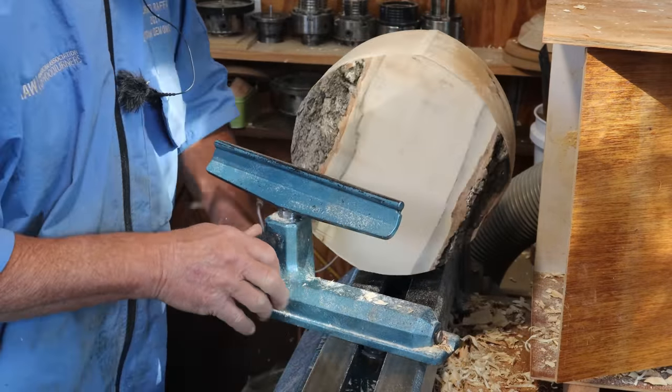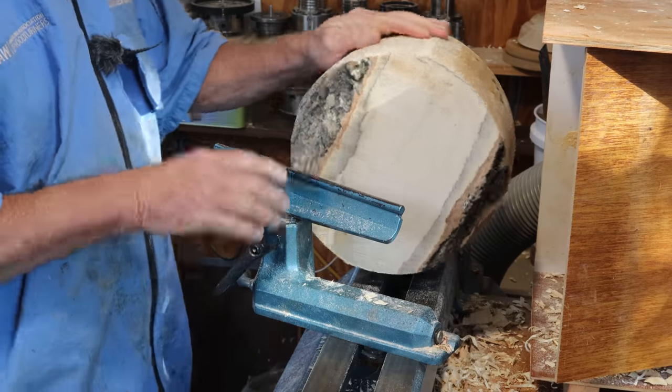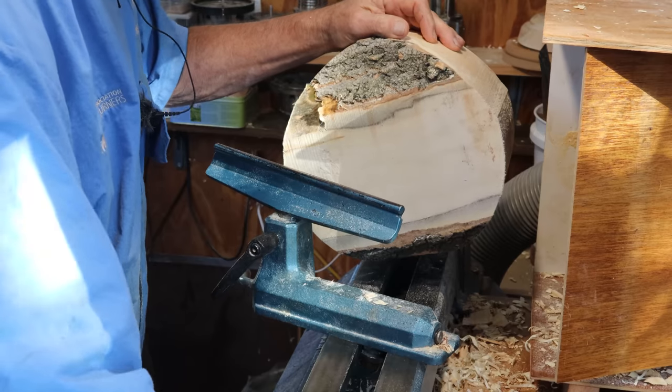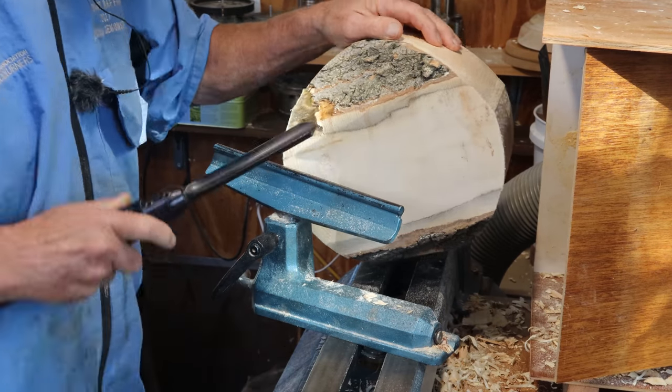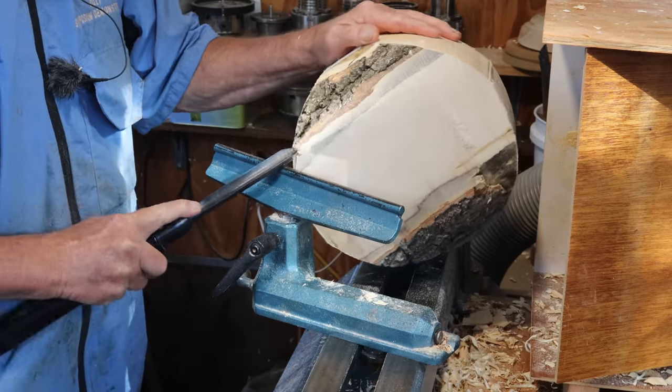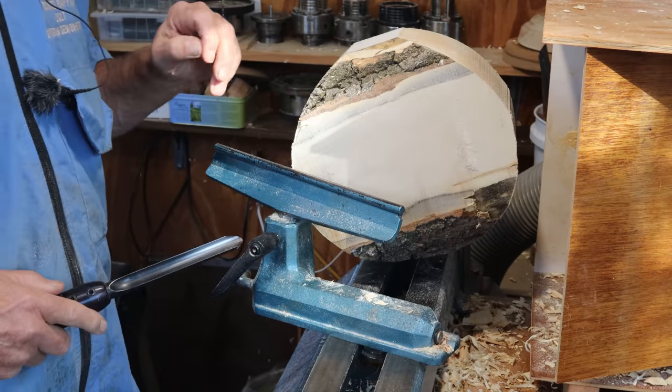First thing, with a bit of bark here, is just to see if it comes off or not. You can usually get a tool and try to lever it off. That seems fairly solid, but always be aware you might have a big lump coming off.